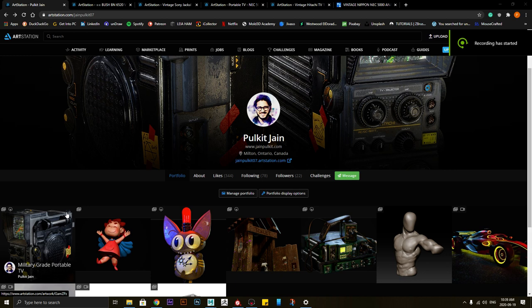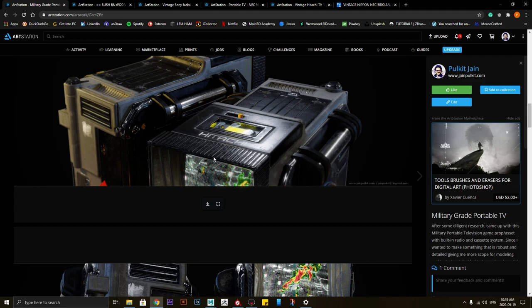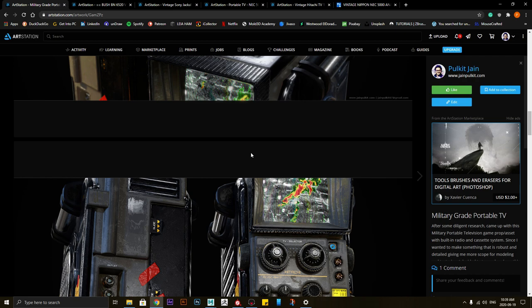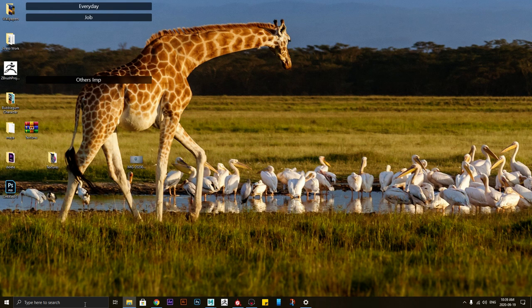Hi everyone, this is Pulket. Today I will be explaining how I made this military grade portable TV and I will be giving you the breakdown of the process I followed from start to end. I won't be going into specific details — I will just be touching the surface, but you will get a really good idea of how the process works and what you should be doing with your next project. So let's get started.